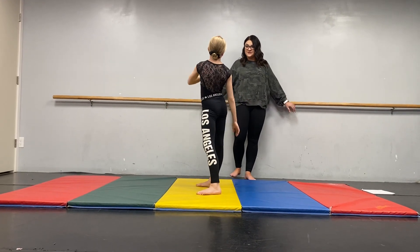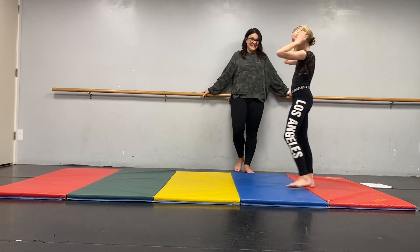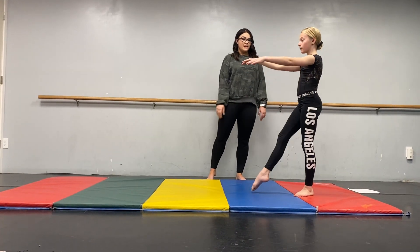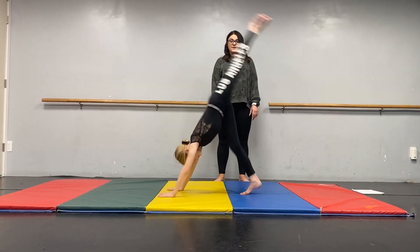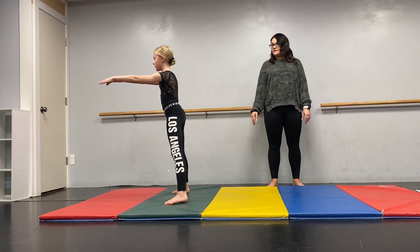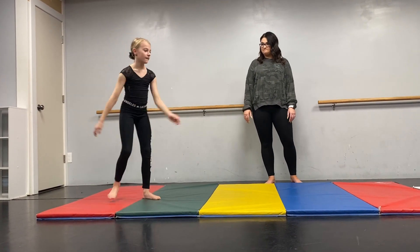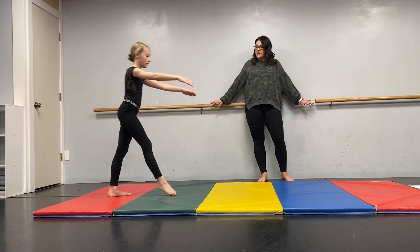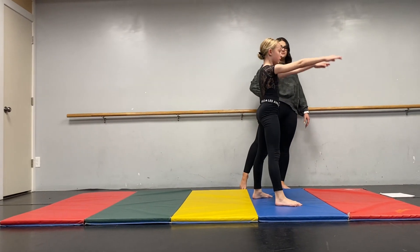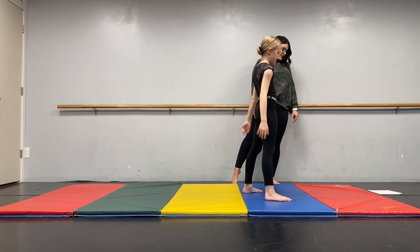Once you've done your recoveries, you're going to do handstands with your cover. You'll start tendu to bonk, kick to full handstand, and then bridge — then recover from there. Tendu to bonk, handstand, bridge, and then recover, making sure that pelvis presses forward.